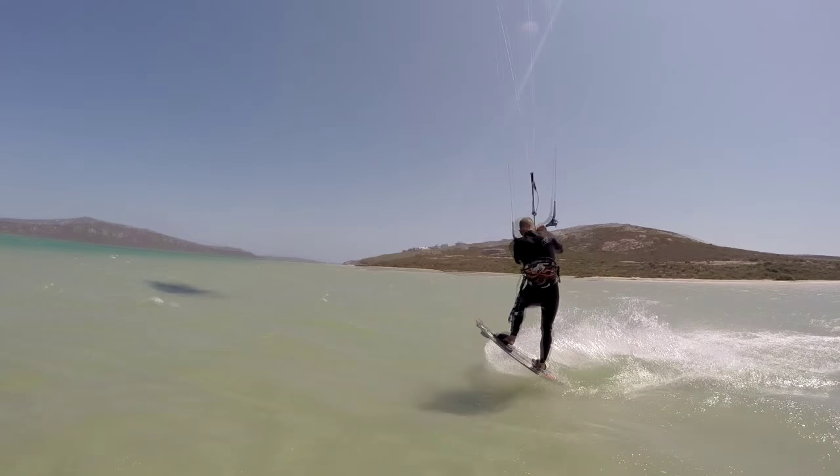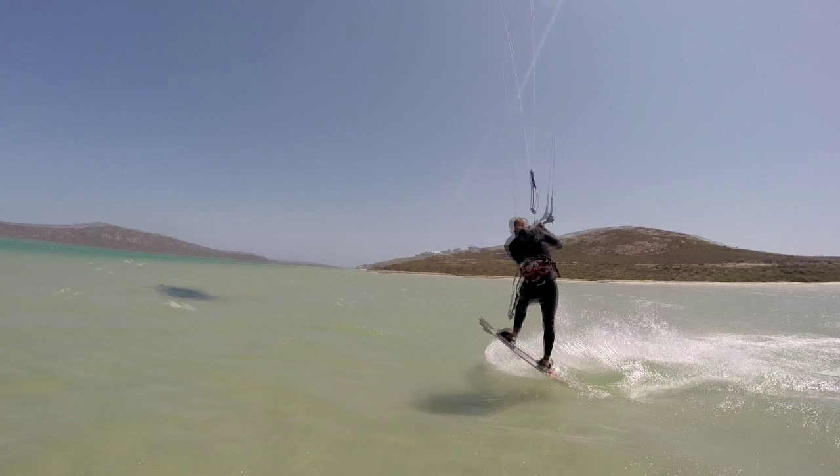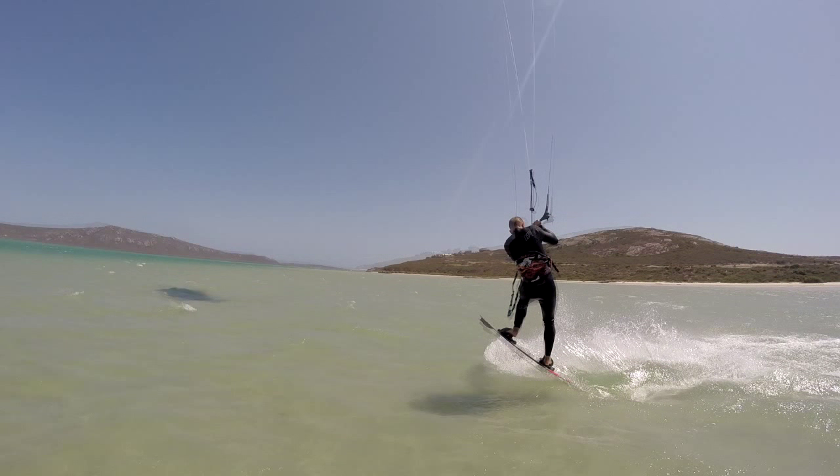This is the point when you add in the front roll rotation. To start a front roll, quickly lift your front foot up and leave the back of your board dragging in the water. This drag will start your body spinning forwards. You really have to exaggerate this posture, otherwise you may not rotate enough.